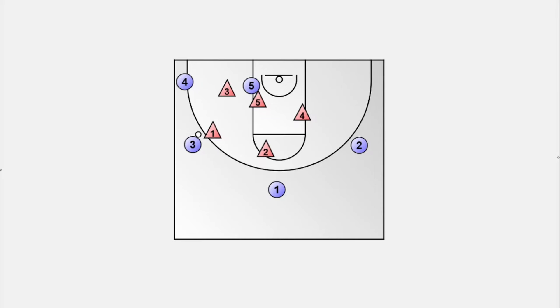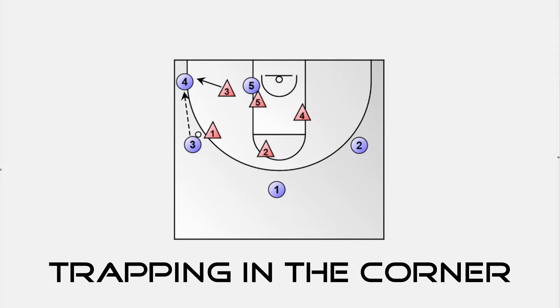Trapping the short corner is essential, but there are additional opportunities to increase pressure and control the tempo. Another effective trap occurs in the corner when the ball side guard double teams with the ball side forward. The weak side guard sprints across the court to deny the outlet pass, while the center prevents the pass into the paint by fronting the post. The weak side forward must also be prepared to intercept any lob pass across the court.